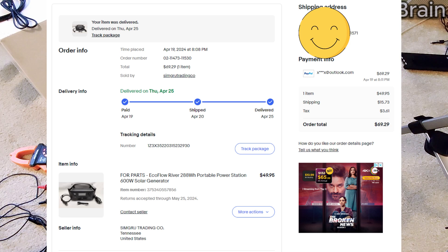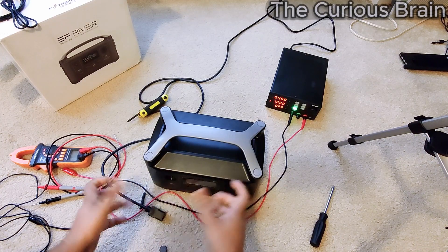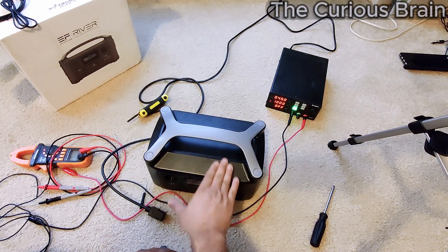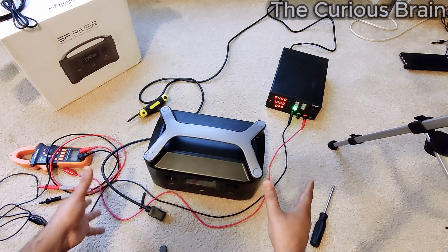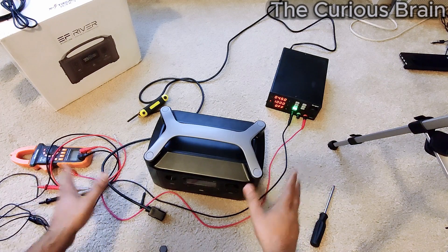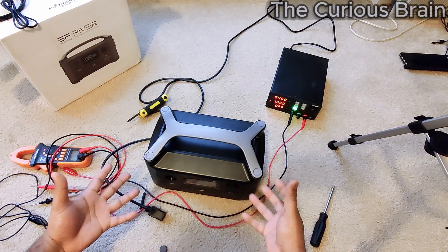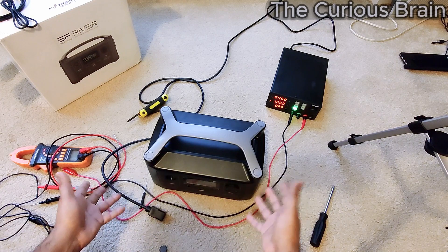I fixed it once and everything was working, but I realized this issue happened again, which makes me believe this is an issue with the actual individual cells — or at least the segment. I didn't document everything at first because I didn't know if I could fix it. I'm not a professional, I'm just a DIY guy. Once I was able to fix it, that's when I started recording so I could share how to fix this machine.